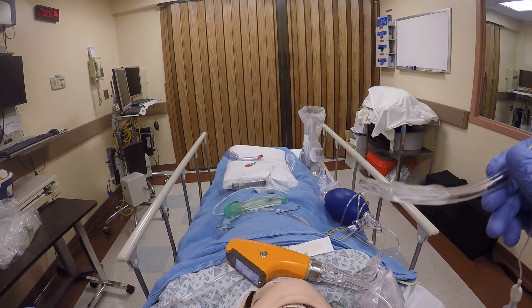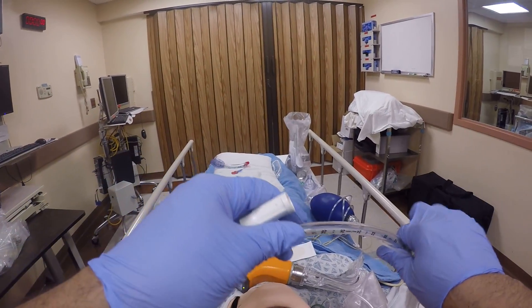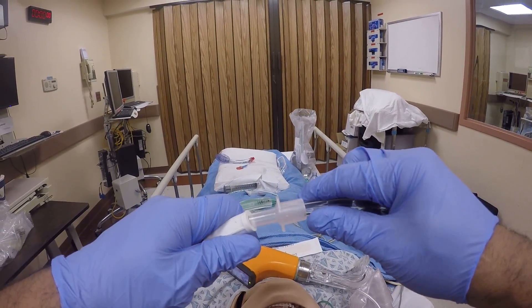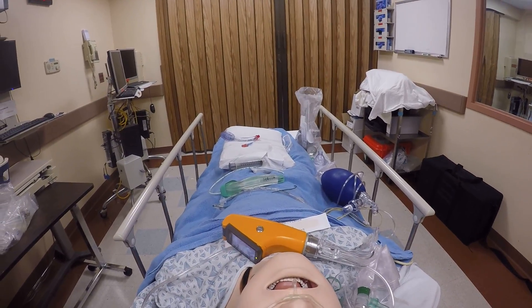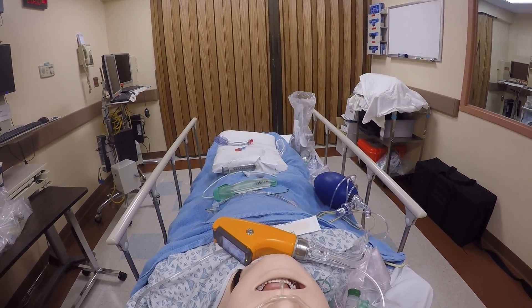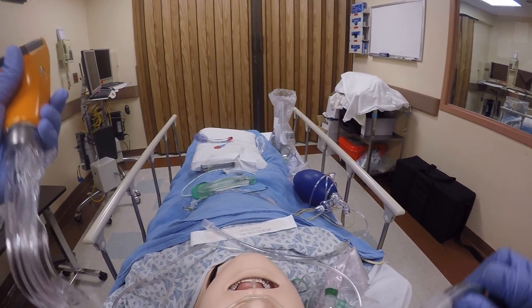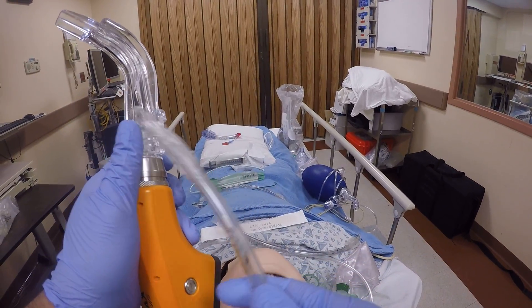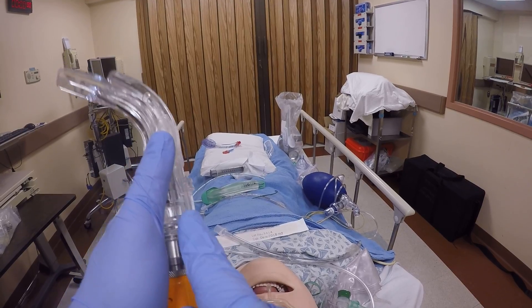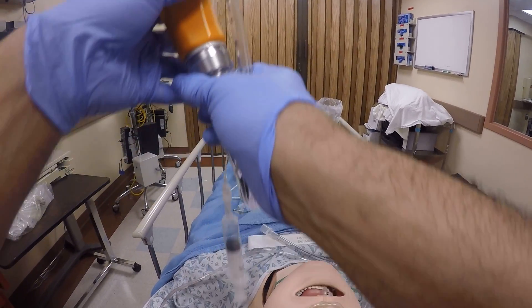I think with the lumen and the sizes of the bevel, you can probably do a lot more suctioning than you regularly would. We're in the sim lab currently. So now, if I'm going to do gastric diversion and use the channel device, I'll load up the AWS down the channel. The cuff is ready.